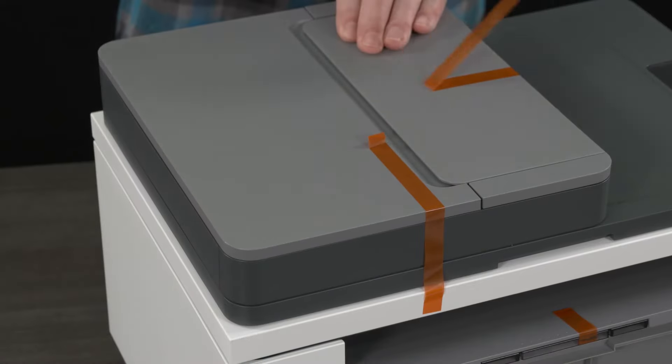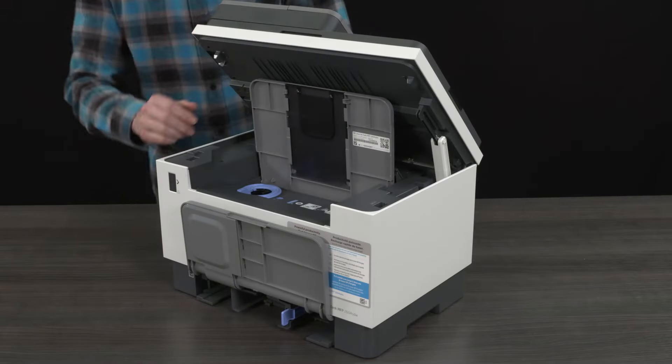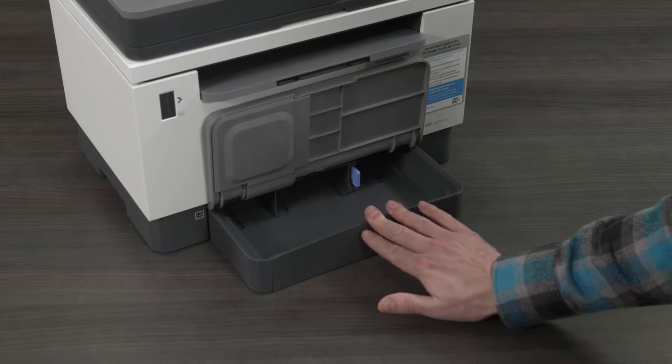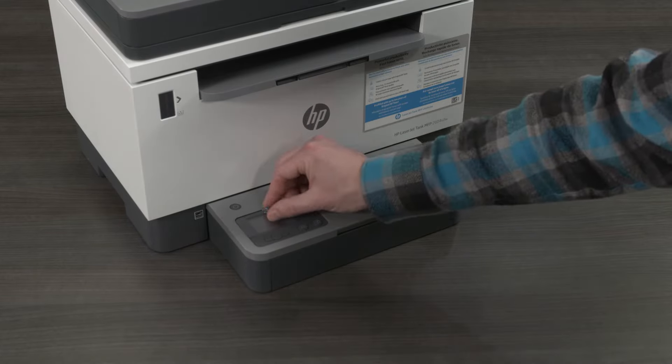Remove the orange tape from the top and sides of the printer, the toner access door, and the input tray area along with any other packing material. Slide the input tray into the slot beneath the input tray cover and remove the plastic guards over the HP symbol and the printer control panel.